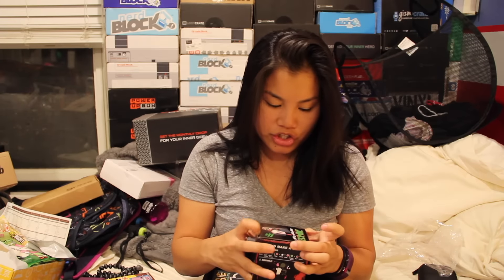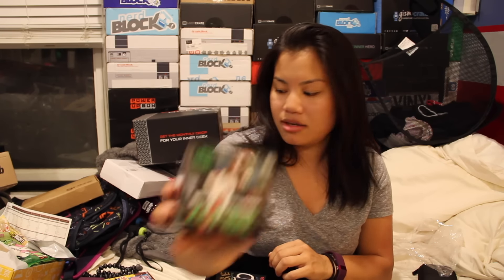Two more items before the shirt. This one's a Build Your Own Zombie — I'm not going to open this, but basically it comes with different dough and you assemble it to make your own zombie. And then we also have this zombie cup.